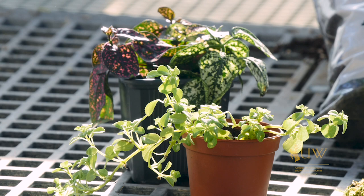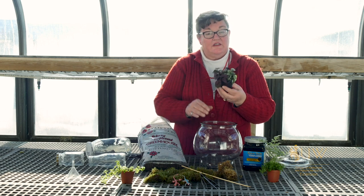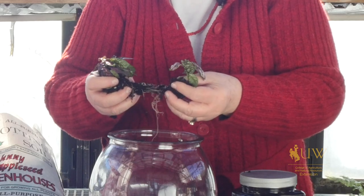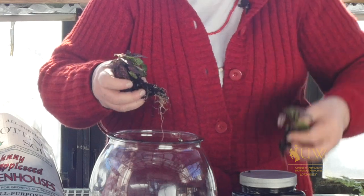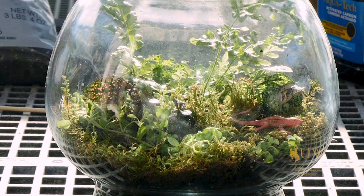Many of the plants you'll find in terrariums grow low to the ground, so they create a ground cover. We've also selected one plant that could eventually outgrow its space, so it will periodically need to be pinched back. We've also selected a nice little fern that will fill in but shouldn't get much taller than this.